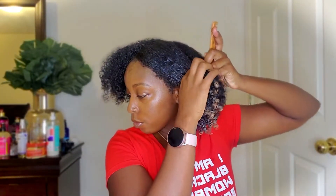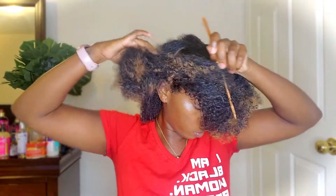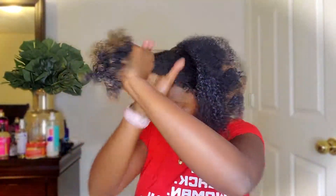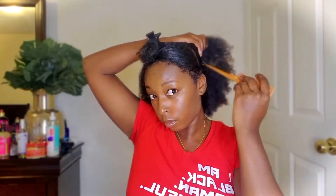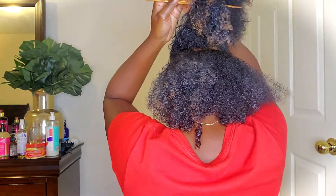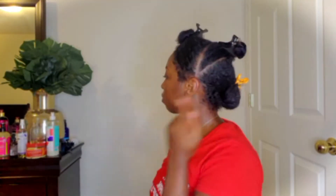For my faux hawk I'm going to do three buns, so I'm parting my hair into three sections. I actually did pretty decent with my parts — sometimes it takes me a minute. I'll speed through this part since it's just parting: two parts to create three sections, then each section goes into a little bun.